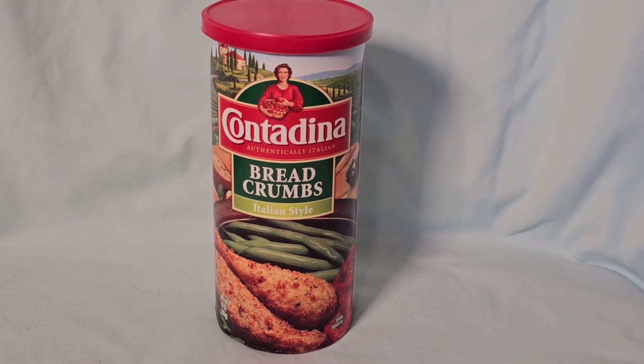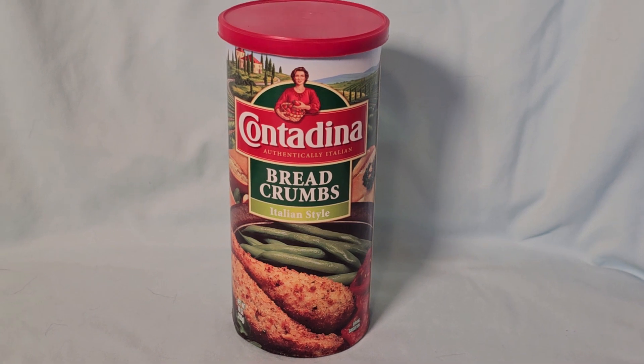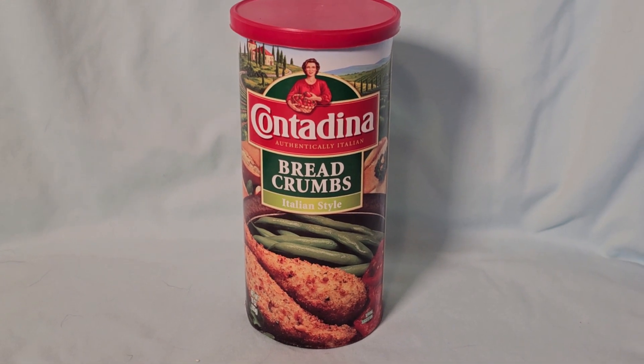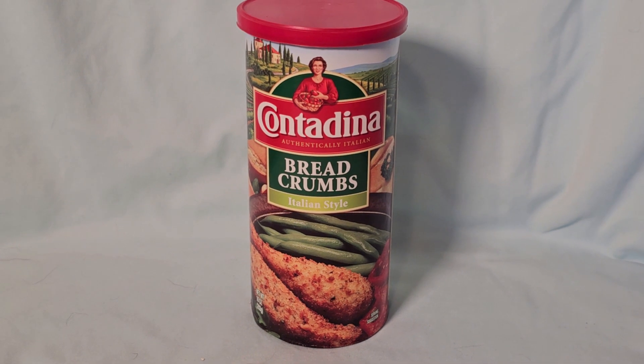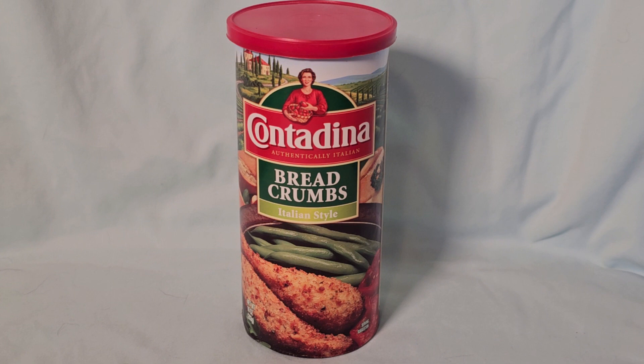This is my honest review of Contadina Breadcrumbs Italian Style. I use these a lot when I'm making pork cutlets, or if I'm breading chicken and I want to do it more of an Italian style on the chicken.